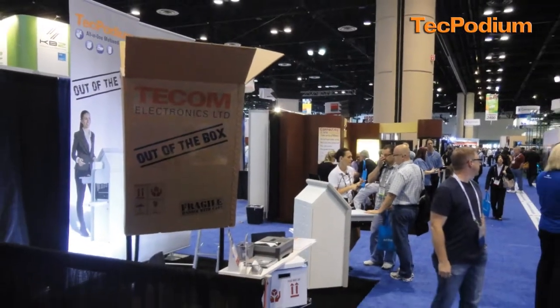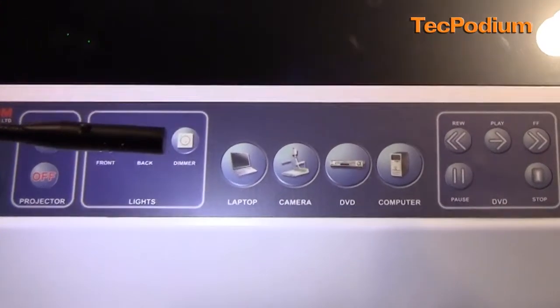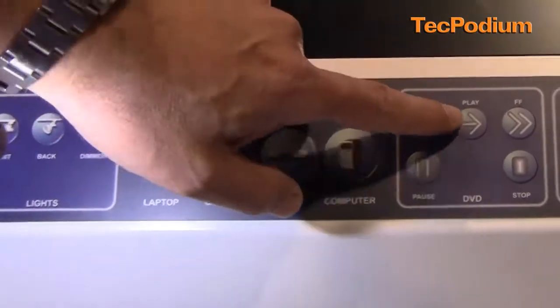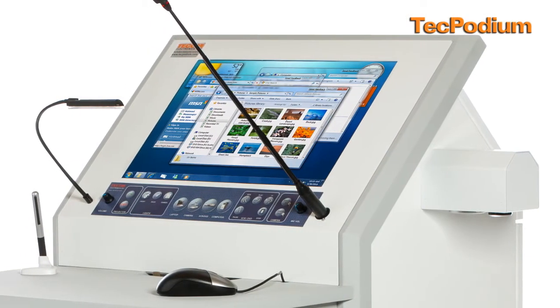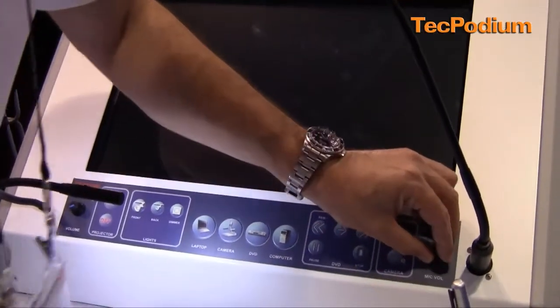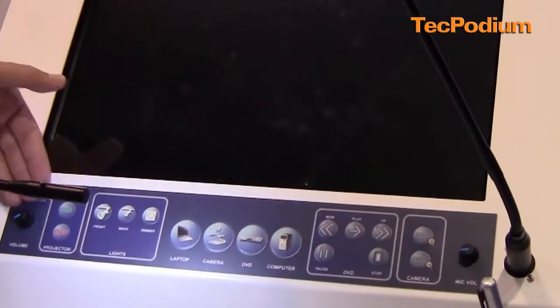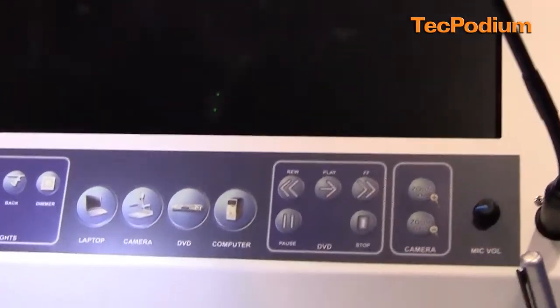That's my PC presentation. If I want to move to my DVD presentation, the DVD is located inside of the unit. I can fast-forward directly from the smartphone and control the sound. Using the two volume controls for the auxiliary and for the microphone volume, I can fast-forward directly from the panel. Very easy to use control panel right in front of the presenter.